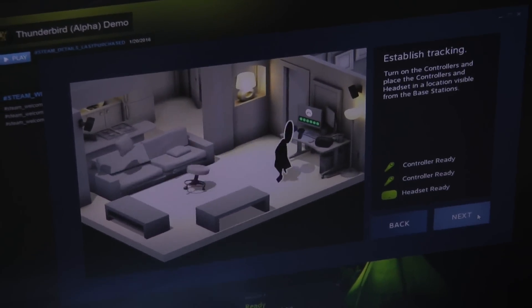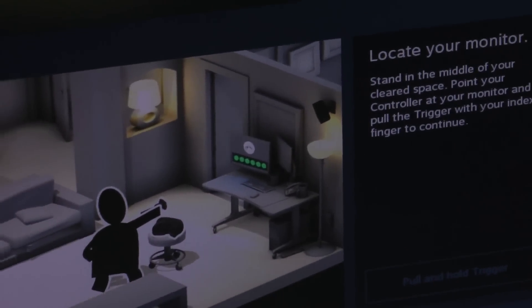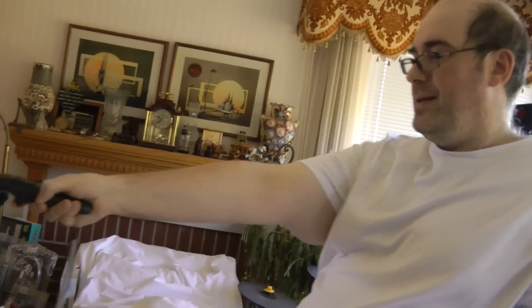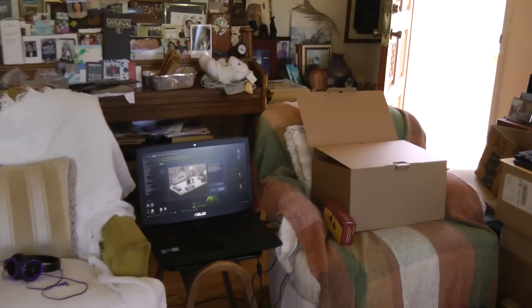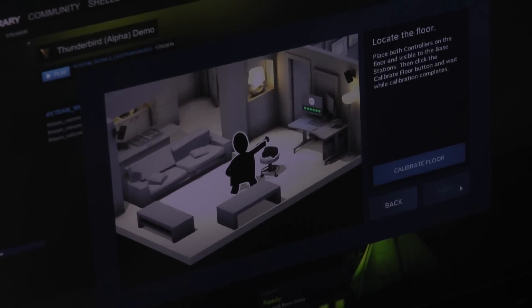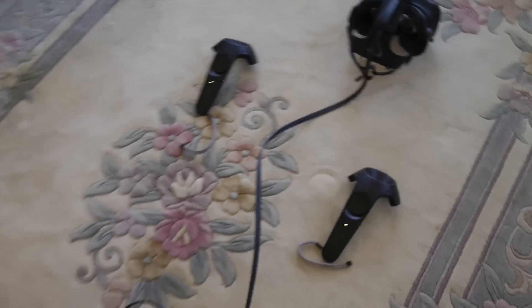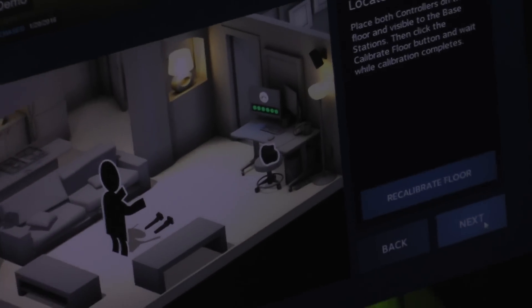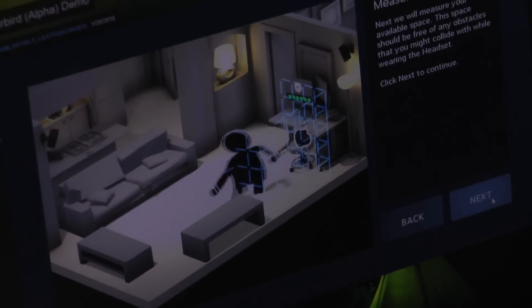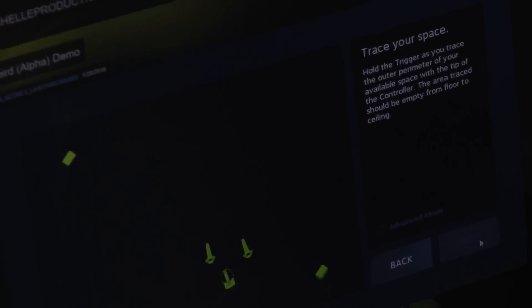As you can see, it already says the controllers are ready and the headset's ready. Click on next again. Now you point your controller at the monitor and pull the trigger — it will not start your car, but maybe that's an extra added feature. Click on next. Then put the controller on the floor and click on calibrate floor. It's done that. Click on next. And now comes the hardest part — this is what actually creates the chaperone. Click on next and trace your space.